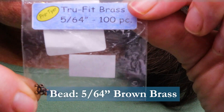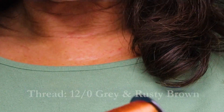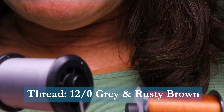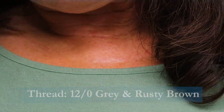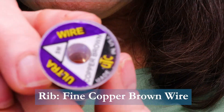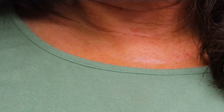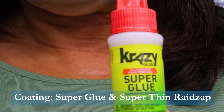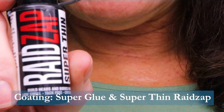For the bead I'm using a 5/64th brass bead in brown. For thread I'm going to use Semperfly Classic Waxed — I've got a new gray and rusty brown, both 12-0 for the size of fly I'm tying. For the ribbing material I'm using UTC copper brown wire, small. Extra small might be better for this size hook, but I didn't have any extra small so I'm just using small. To coat my fly I'm going to use Brushable Crazy Glue followed by Raid Zap super thin.